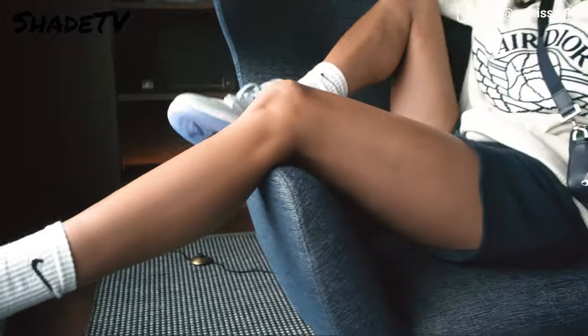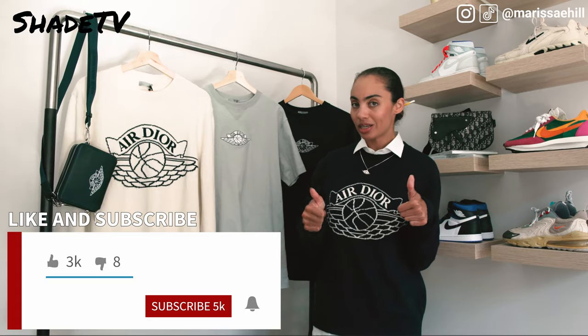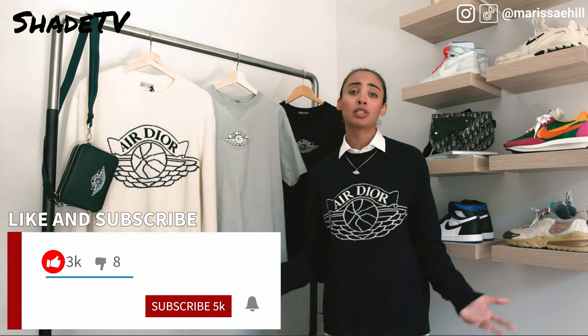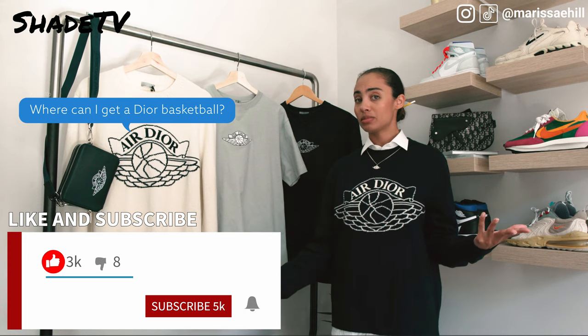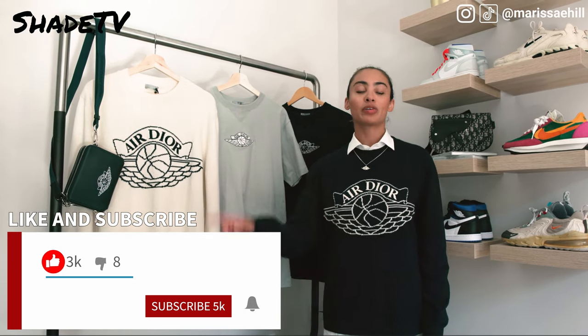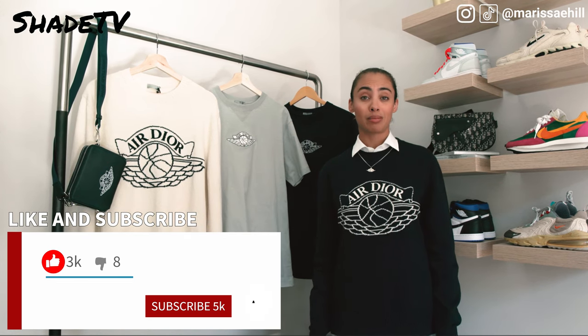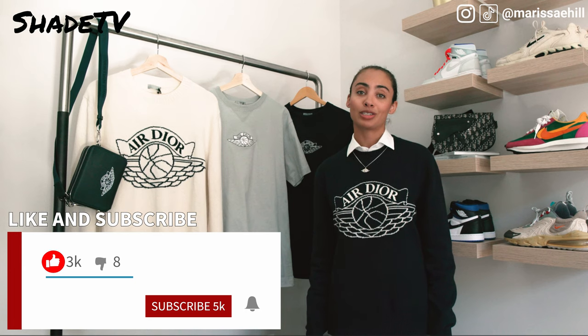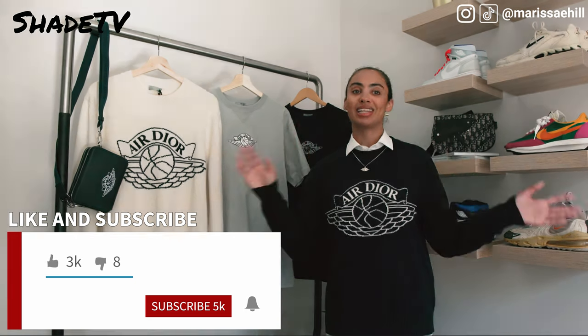Thanks again everybody for tuning into SheaTV. My name is Professor Hill — you will find that help will always be given at Hogwarts to those who ask for it. I hope you learned an amazing lesson about Kim Jones and that I informed you well on all the items in the 2020 capsule collection. Don't forget to download the Suplex app to find all these resale price points. If you're new to my channel, hit subscribe, give this video a thumbs up, leave any comments or questions, and hit those notifications for upcoming videos. Until next time!